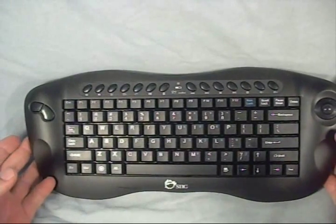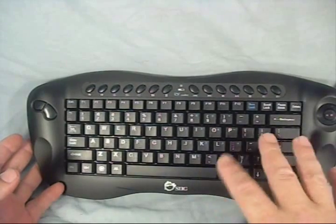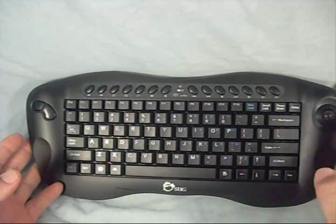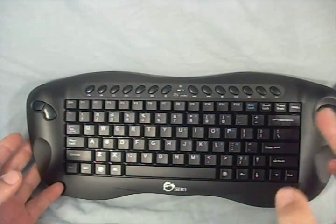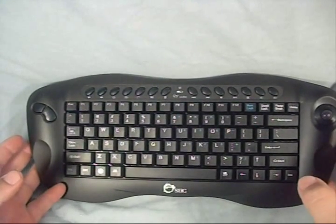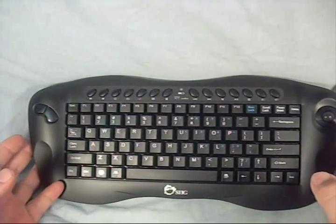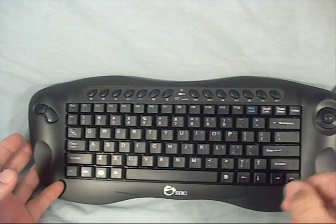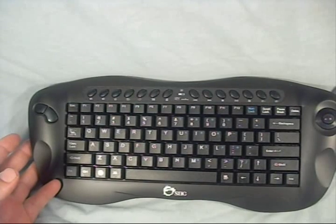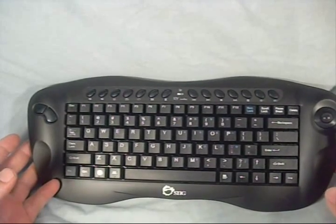It could also be handy with a laptop or something with a smaller keyboard where you want something a little bigger to type on and run your mouse with. It could even be used with a home computer if you have a small desk or limited space and want a small wireless solution. That's going to do it for this product review. We want to thank SIG for providing this product for our showcase — this was their wireless mini multimedia trackball keyboard. Thank you for watching.